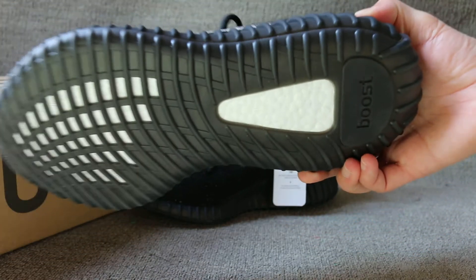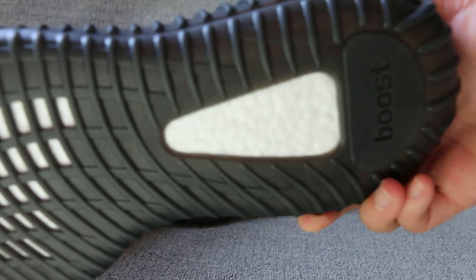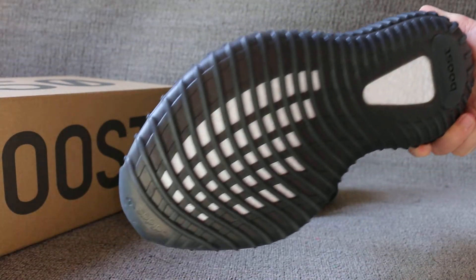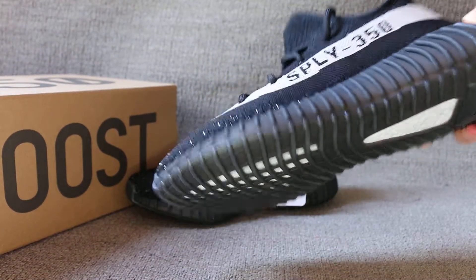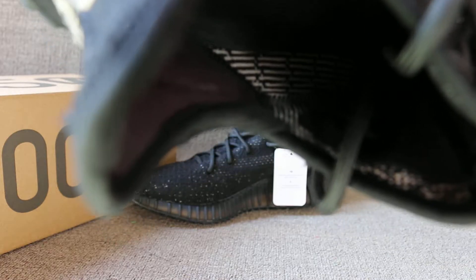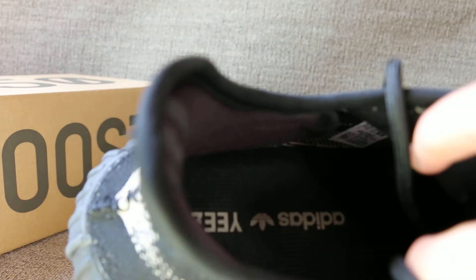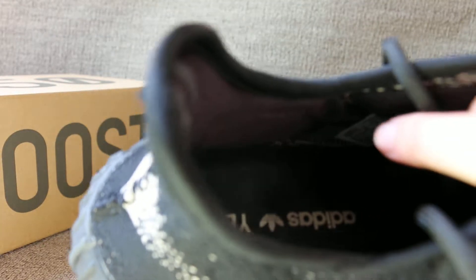The top box, stitching, and the lace — this side. The back of the shoes, this stitching, and the lace part.